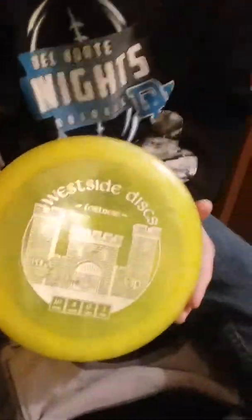Next up, I have a Westside Fortress — probably one of my favorite discs in my bag. It's really predictable. I can turn it over a little bit and it just comes back, and once it hits, it skips. That's why I like it.